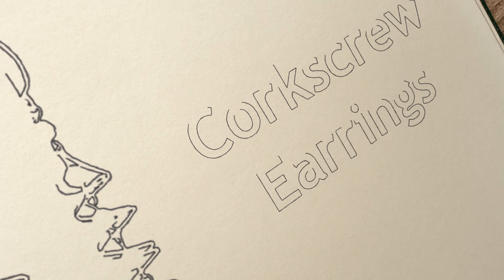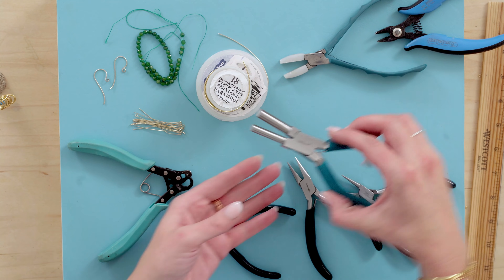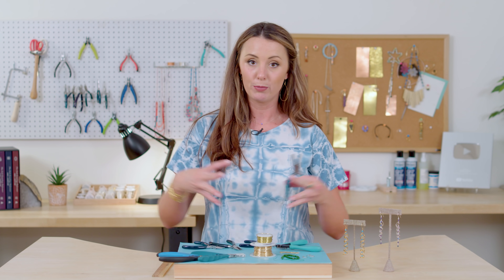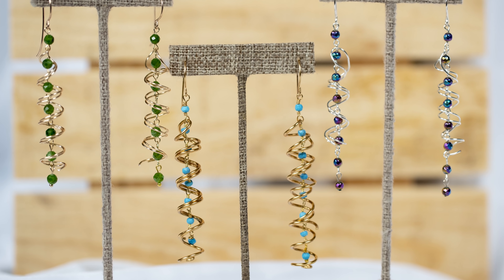Hi, I'm Katie and today we're going to make corkscrew earrings. Corkscrew earrings are really fun to make and I was inspired by this Weber's tool which makes the coolest little coils. When you pull them apart and bend them in half it's just really fun to make these earrings and I think you're going to love it.